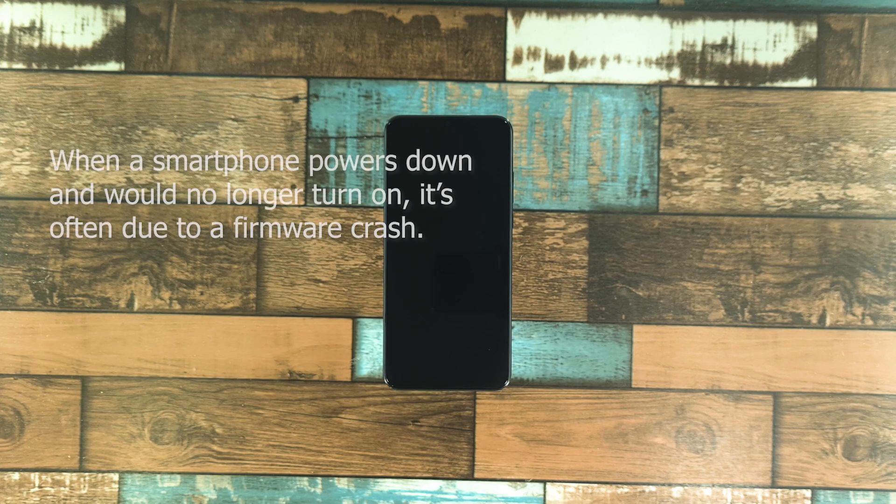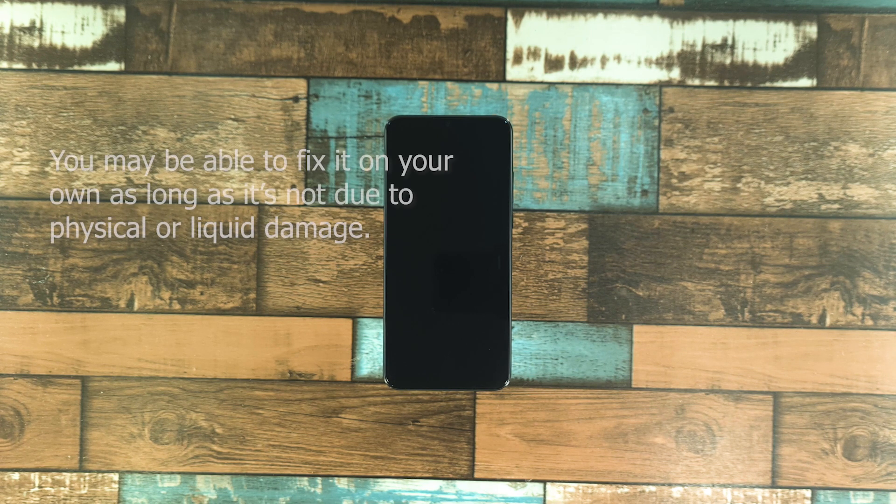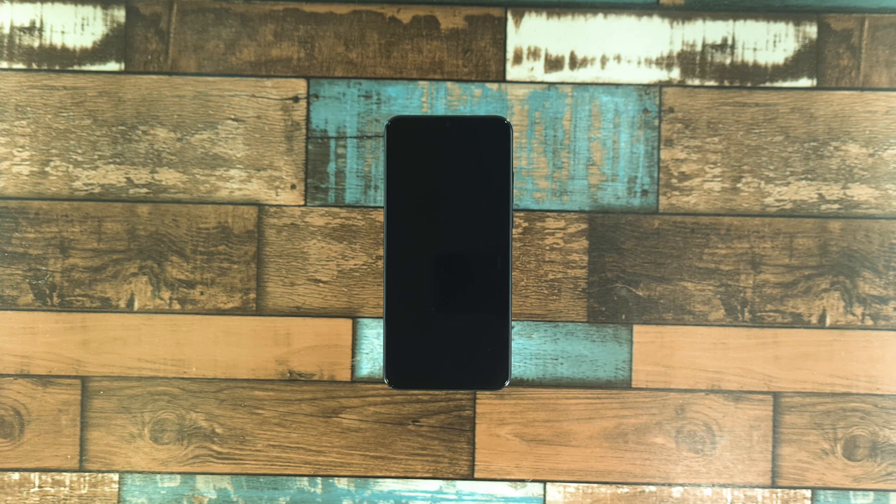Most of the time, when a smartphone powers down by itself and would no longer turn on, it's just due to a firmware crash. It's a pretty minor problem that you can fix on your own, as long as your phone does not exhibit visible signs of physical or liquid damage.